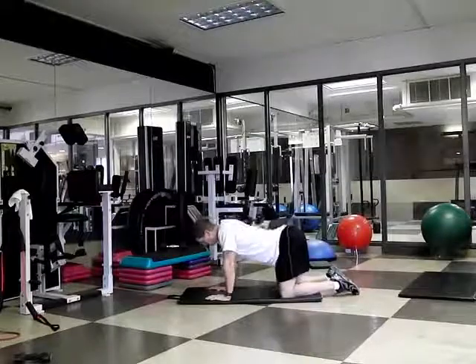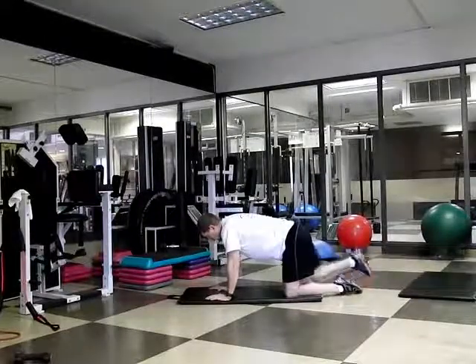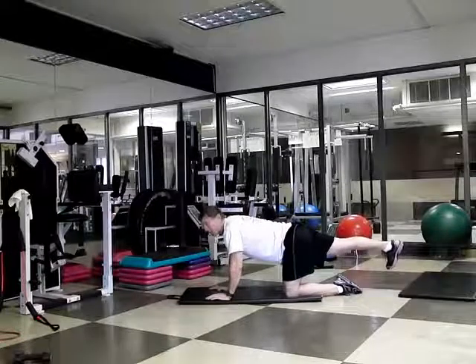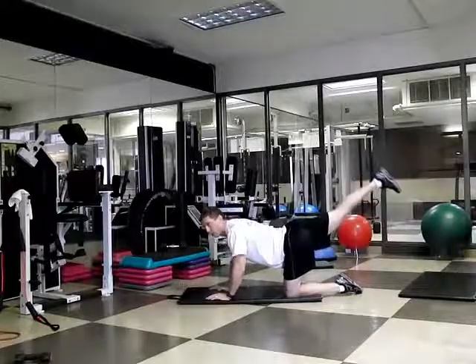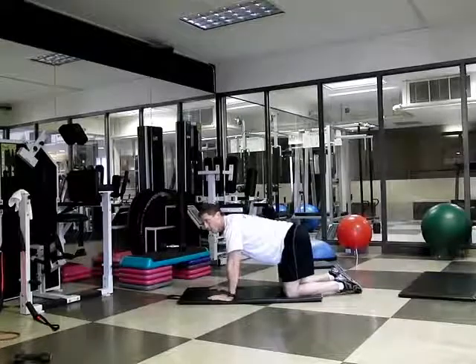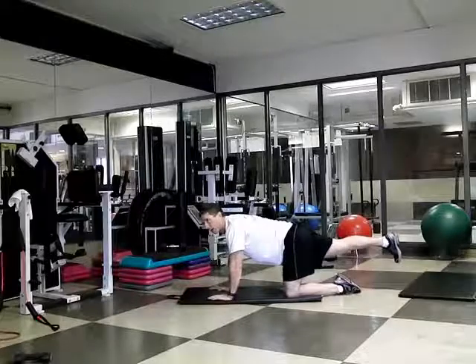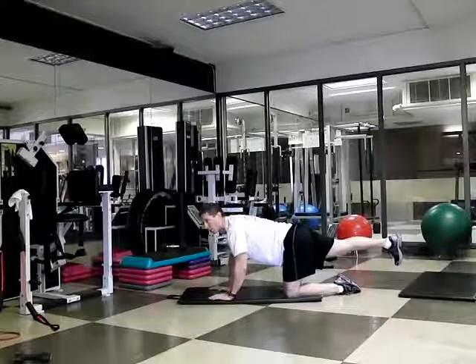Down on the floor, maintain a neutral spine. Squeeze from the glute as I extend my hip out, trying to make my heel translate as far away from my body as I can. I'm not looking for height in my legs — that's going to break my neutral spine. Once I'm in neutral, I maintain neutral, squeeze from my glute as I extend my heel back as far as I can. I feel maximum contraction from the glute.